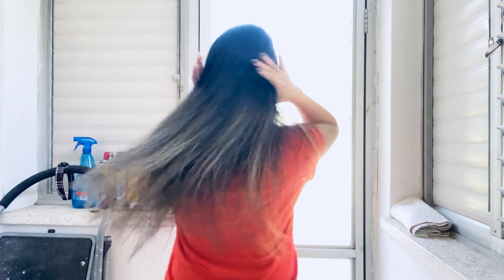Now undo the ponytail and check the shape. If it's not straight enough for you, make any adjustments needed.